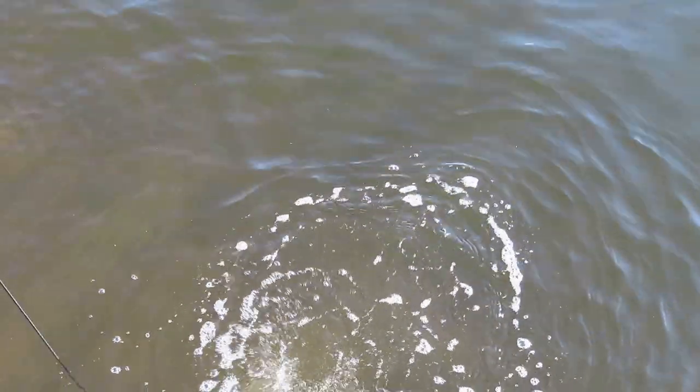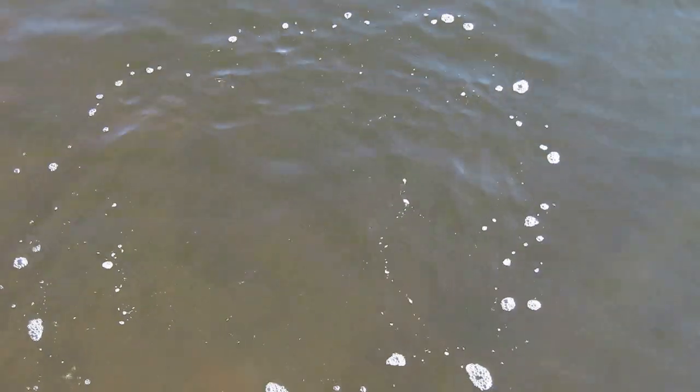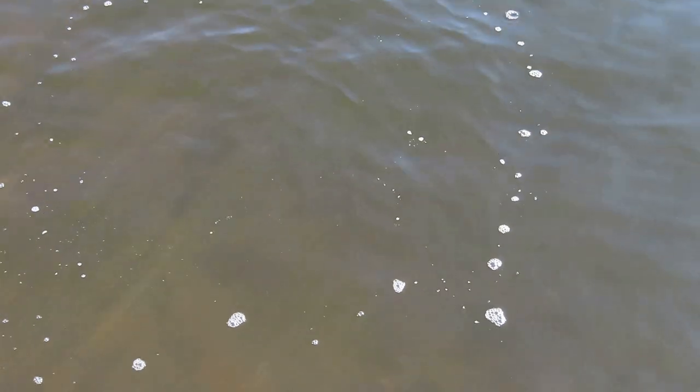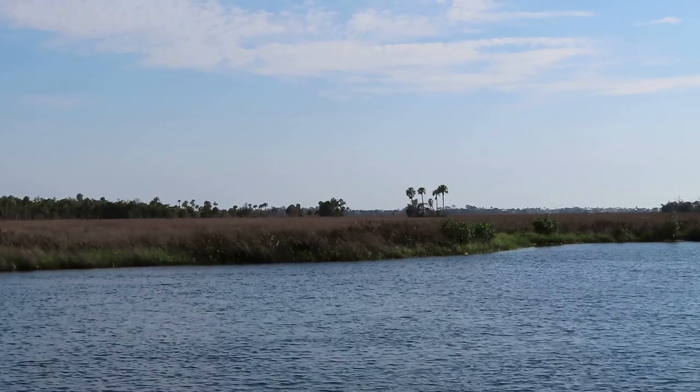See how dark this water is — you can't really see the bottom. This creek goes all the way to the Gulf of Mexico. We have a lot of boaters here. I wonder what actually qualifies as a creek versus a river.